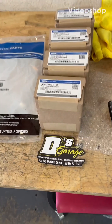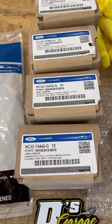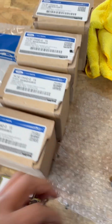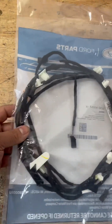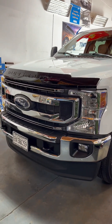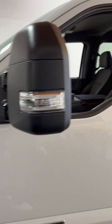Alright guys, here we go — we're going to be installing some cab lights. Just going to show you guys the part numbers and the lights themselves, just in case you'd like to get something like this done. All OEM parts, harness to go with it, on this brand new Ford. So let's get her done.